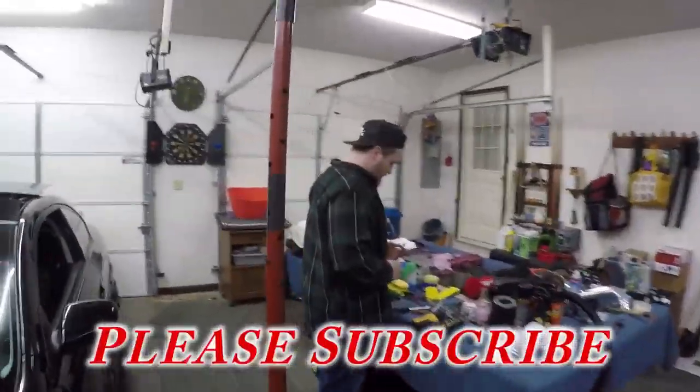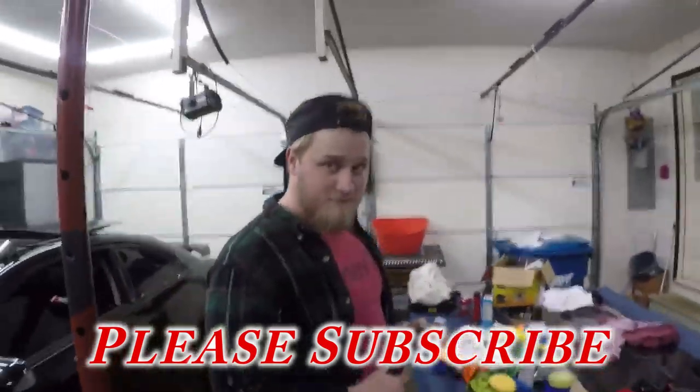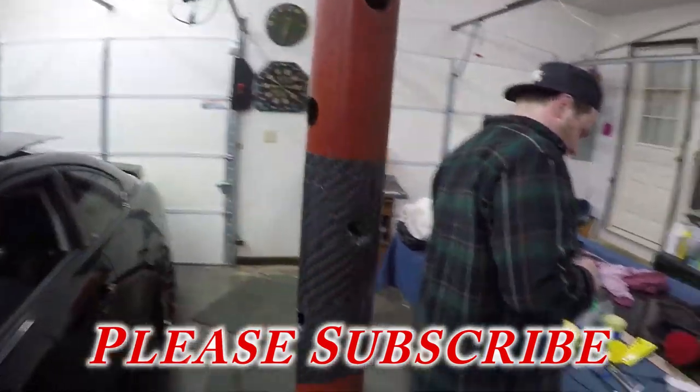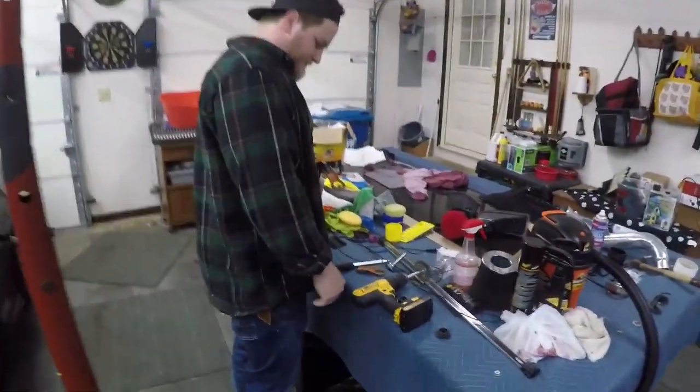If you're wanting to paint some parts in your engine bay you can hang around and watch. We've got old Josh back — last video he was in was when we were wrapping his hood and doing this carbon fiber. Let's go ahead and get started.